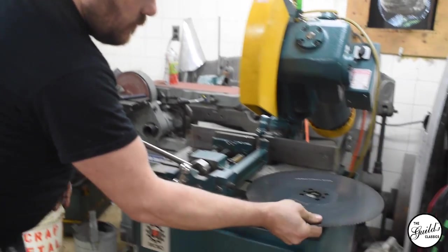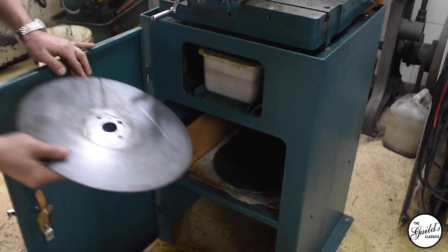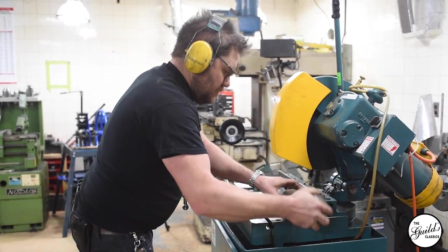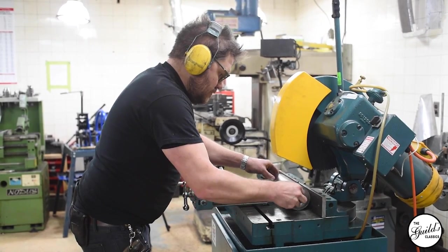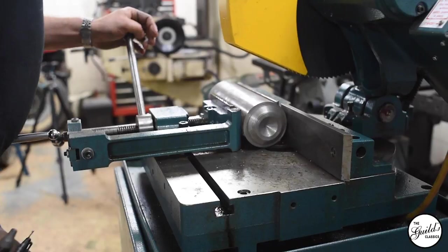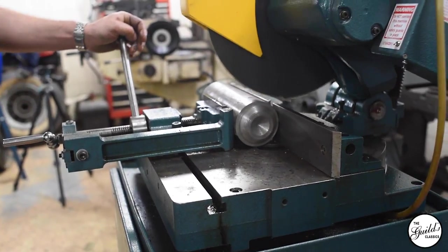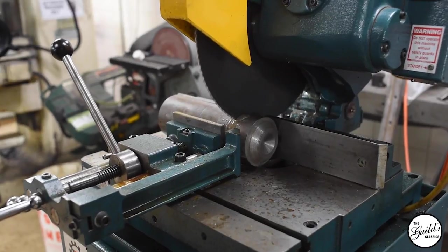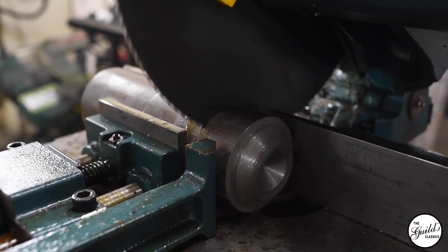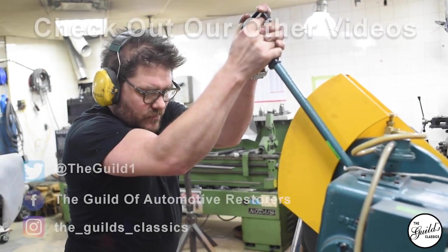If I'm cutting 16 gauge, I'm going to use finer tooth blades. I can cut 16 gauge, 18 gauge thin wall steel and stainless steel tubing all day with this. The little tiny teeth, however, aren't going to do such a good job on thick material — like if I'm cutting down a piece of stock to put in the lathe to machine a part out of. For that I would use a really coarse tooth blade, which has a lot more room in it for the gullets to fill before it loads up.